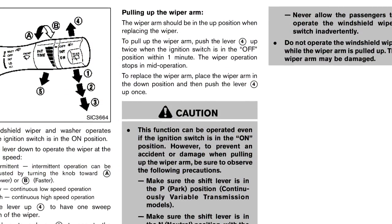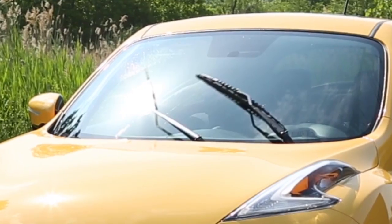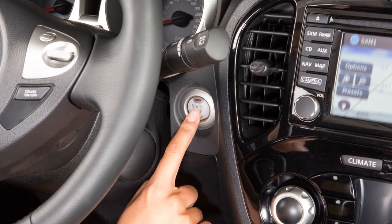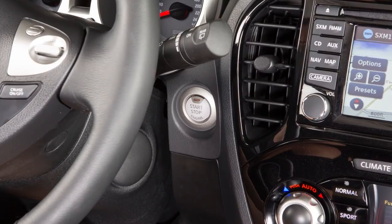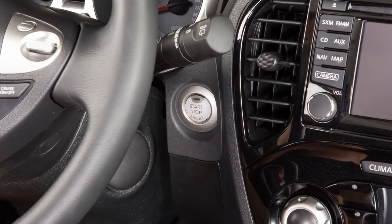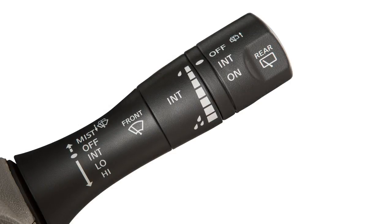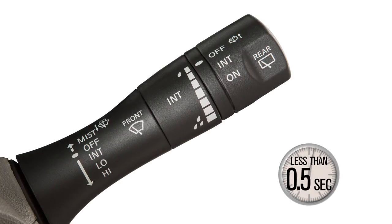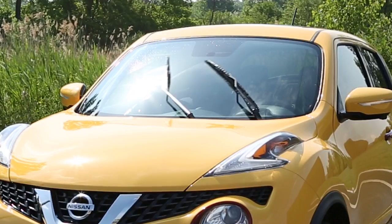To replace the wiper blades or clean the lower windshield, the windshield wipers must be in the service position. When the ignition switch is in the on position, or within 60 seconds of placing the ignition switch to the off position, lift up on the windshield wiper and washer lever two times in less than 0.5 seconds. The wiper operation stops in mid-operation.